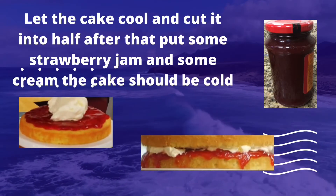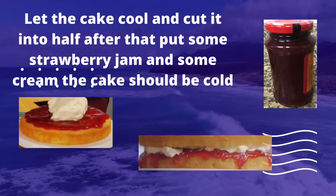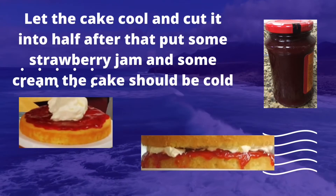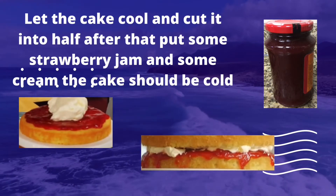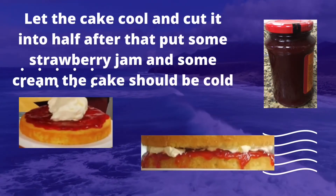If you used one tin, like me, you have to wait for the cake to come to room temperature. After it has reached room temperature, cut it in half with a knife. On top of the bottom layer, put some strawberry jam and double whipped cream.